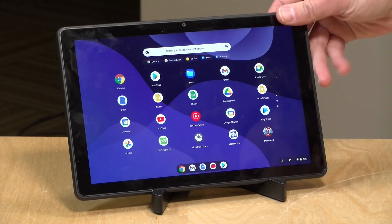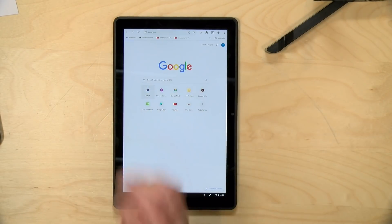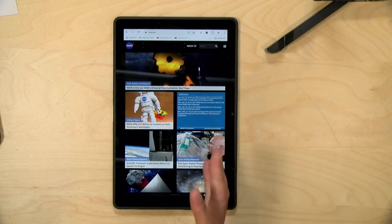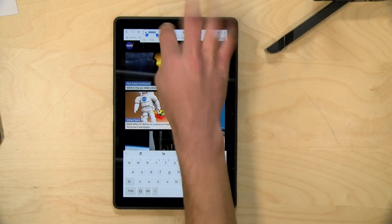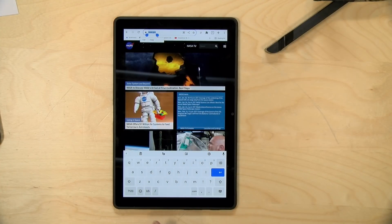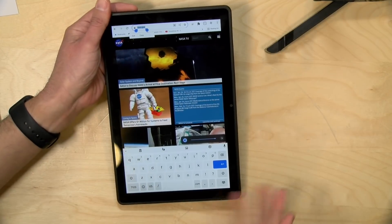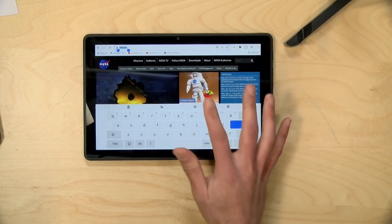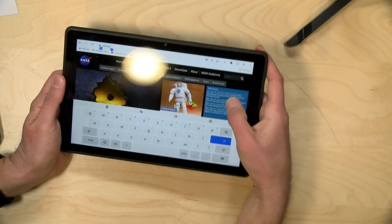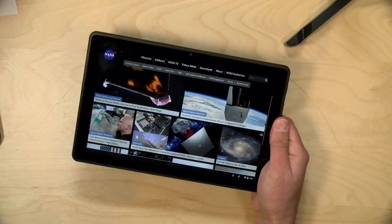The tablet behaves differently without a keyboard attached — it makes everything full screen. In vertical orientation you can browse the web, and tapping the address bar brings up the on-screen keyboard automatically. If you had a pen, you could use Google Chrome's handwriting recognition to enter information. This tablet supports a USI-compatible pen, so pen input is available — it won't be as good as a Samsung pen or Apple Pencil, but adequate for the task.